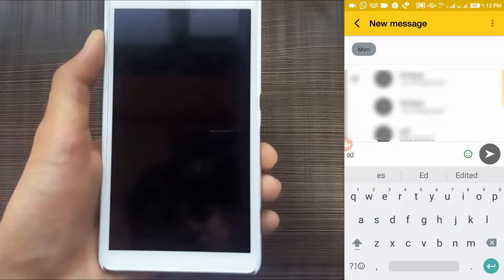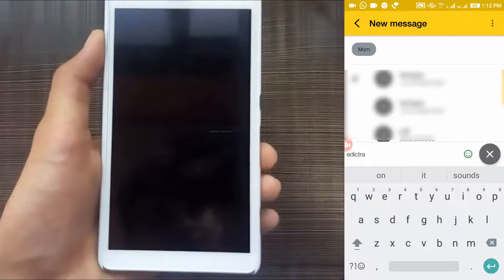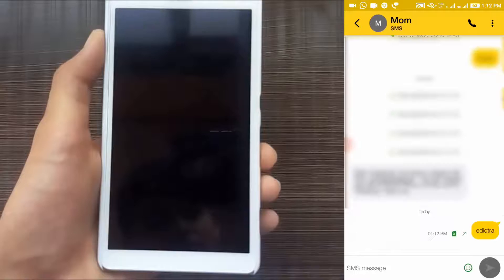Send a message to the phone which is lost. As it is my mom's phone, I'm going to send a message on my mom's phone. Just type in whatever the key phrase is — in my case it is "edictra" — so I'm going to type in "edictra" and just send it.